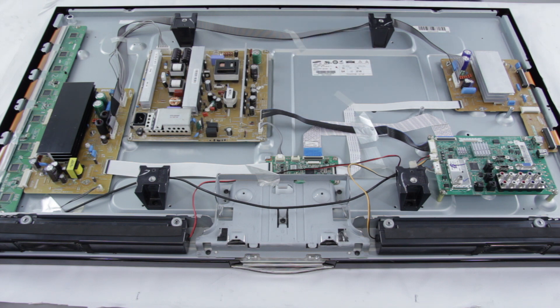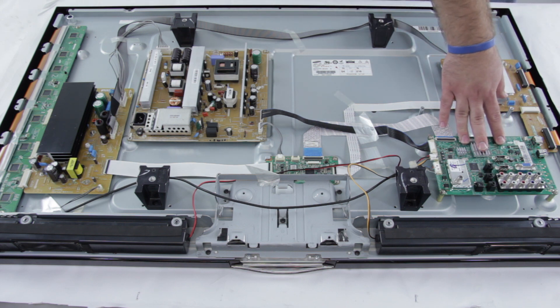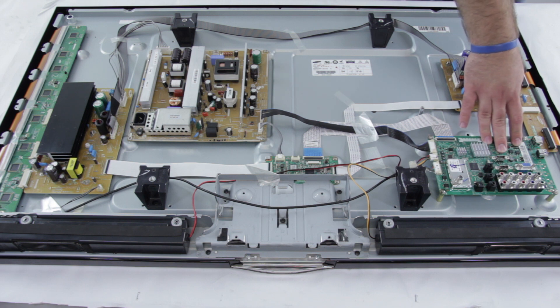If the set in total restarts on its own without you doing anything, it could be your main board that is causing that. If you are having issues with the video on the screen, it could be a connection here or the main board that is not allowing you to have the full resolution or clear image. And again, if any of these inputs don't seem to be working with your TV, it could be a bad connection here.